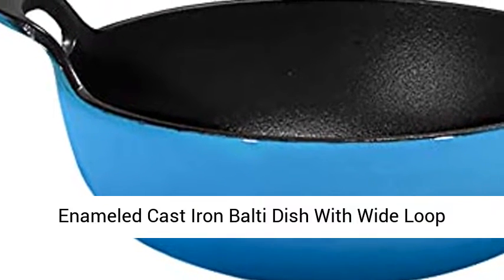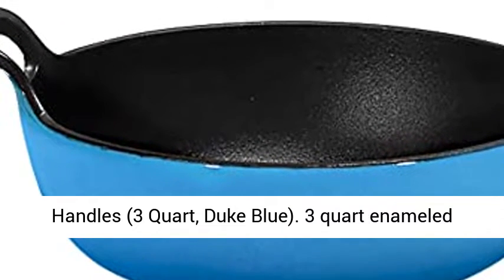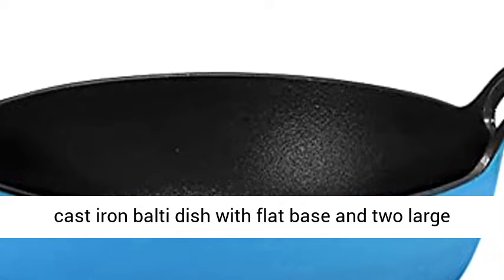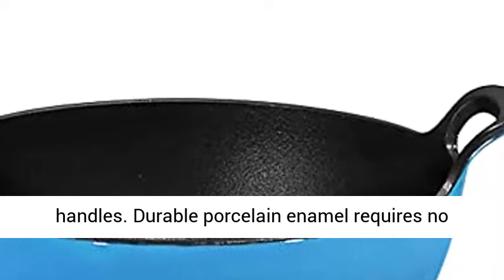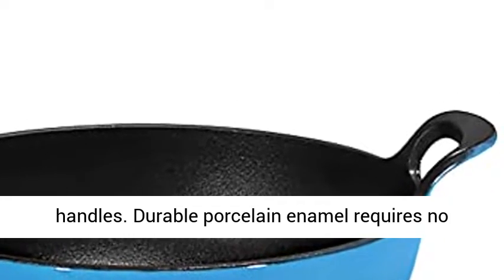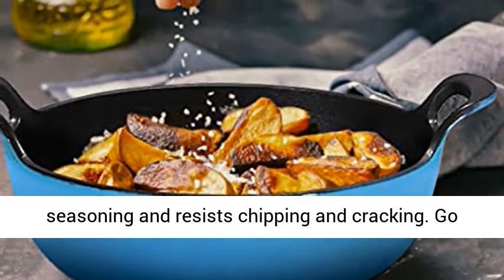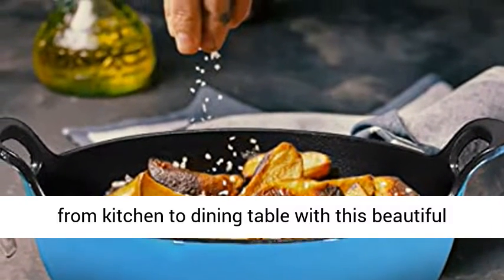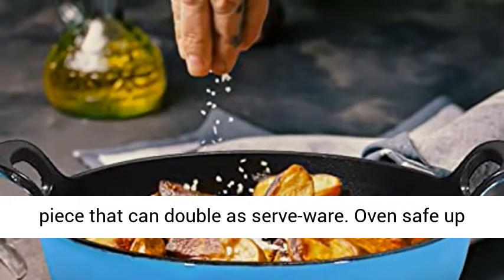Enameled Cast Iron Balti Dish with Wide Loop Handles, 3 Quart, in Blue. The 3 Quart Enameled Cast Iron Balti Dish features a flat base and 2 large handles. Durable porcelain enamel requires no seasoning and resists chipping and cracking. Go from kitchen to dining table with this beautiful piece that can double as serveware.